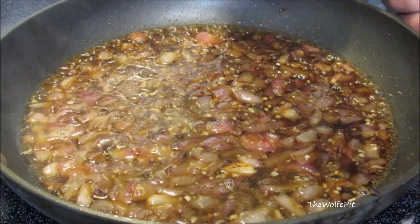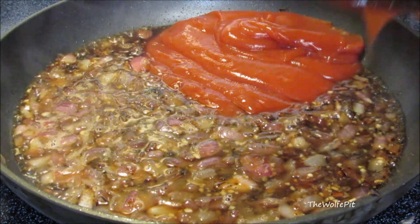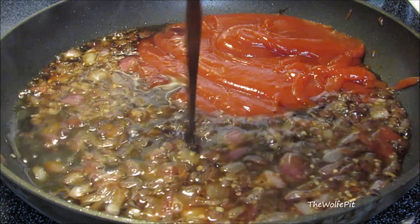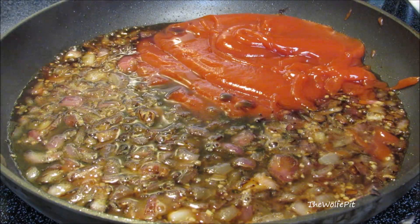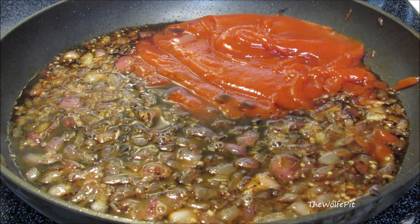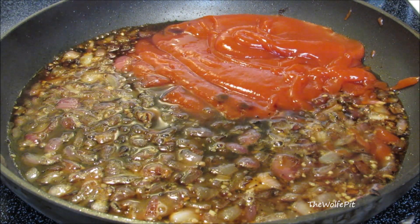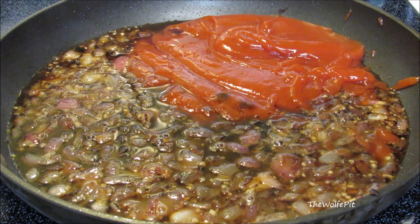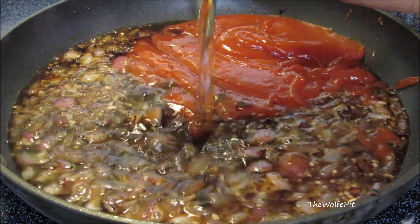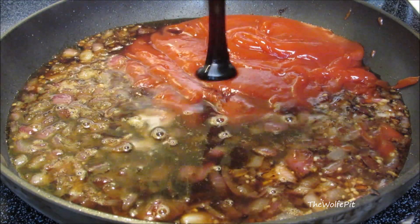Then add ketchup — or catsup, whatever you want to call it, they're the same thing. Add Worcestershire sauce — I'm just going to call it wooster sauce. Now add the bourbon; just like when cooking with wine, you don't want to use something you wouldn't drink. Something like Jim Beam, Wild Turkey, Knob Creek, Maker's, Baker's, or Booker's bourbon is fine — just a couple of miniatures will be more than enough.